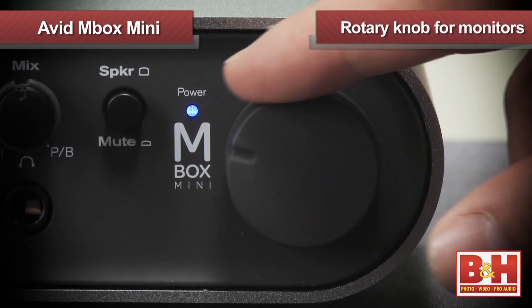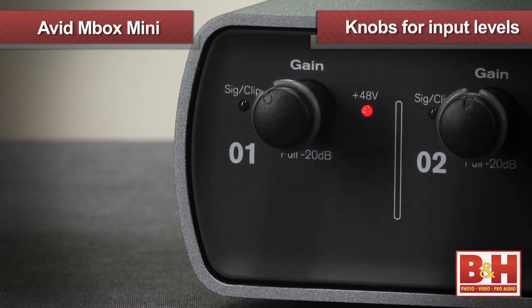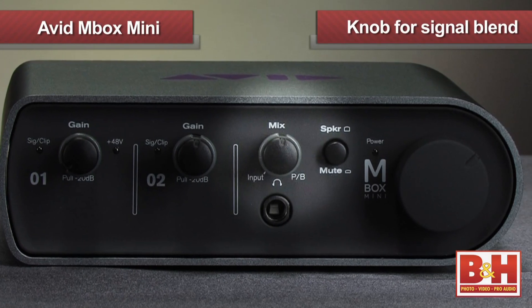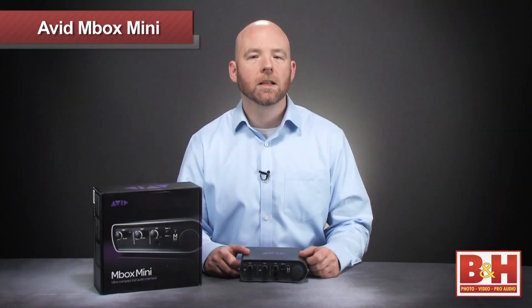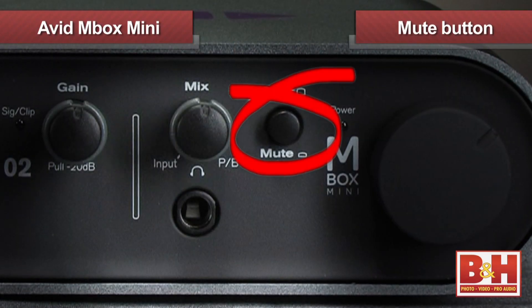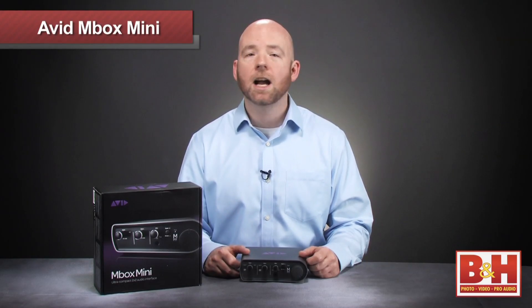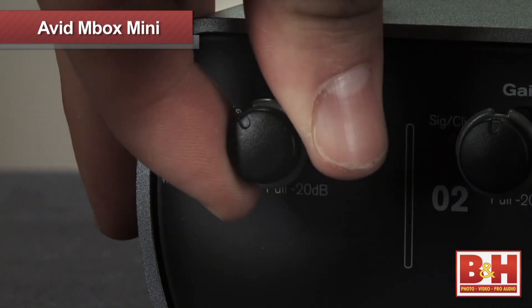Also on the back are two balanced quarter-inch outputs for monitors. On the front of the Mbox Mini is a large rotary knob for the monitor volume, knobs for your input levels which can be pulled to engage the 20dB pad, and a knob to control the blend between your input signal and playback from your DAW. The Mini offers no DSP monitor mixing. Also on the front is a mute button and a really nice sounding quarter-inch headphone jack. The buttons and knobs feel really great — I love the satisfying click you get when you pull the input gains to engage the pad.